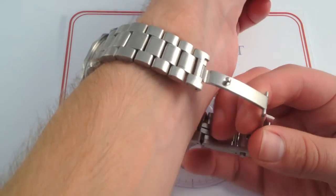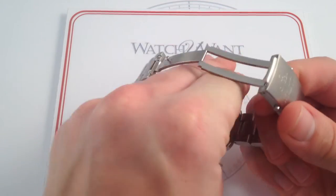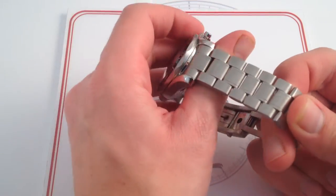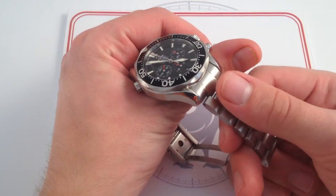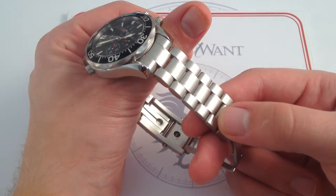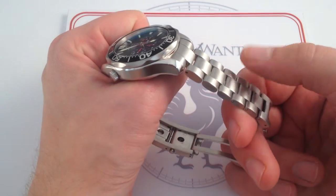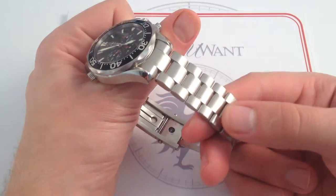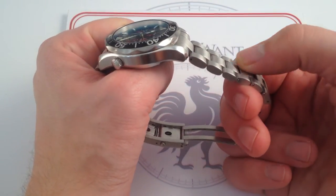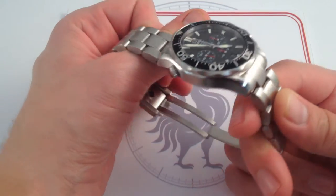One of the highlights of every Bond-era Omega Seamaster really is the bracelet and clasp combination. This bracelet, again a bit more like the Rolex Oyster, is more refined with a tighter tolerance than the 5-link that originally shipped with the Bond Seamasters. It's beautiful. It's also discreet. It's got a matte and brushed finish to its entire surface that really plays down the visibility signature of the bracelet itself and leaves the emphasis on the watch head.